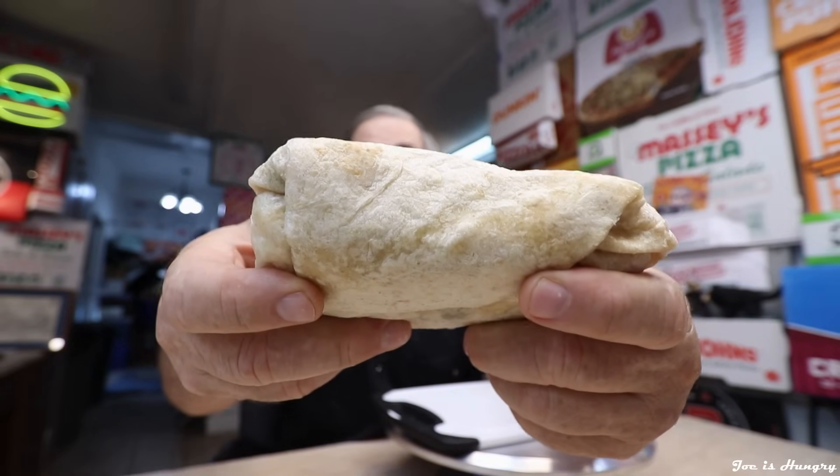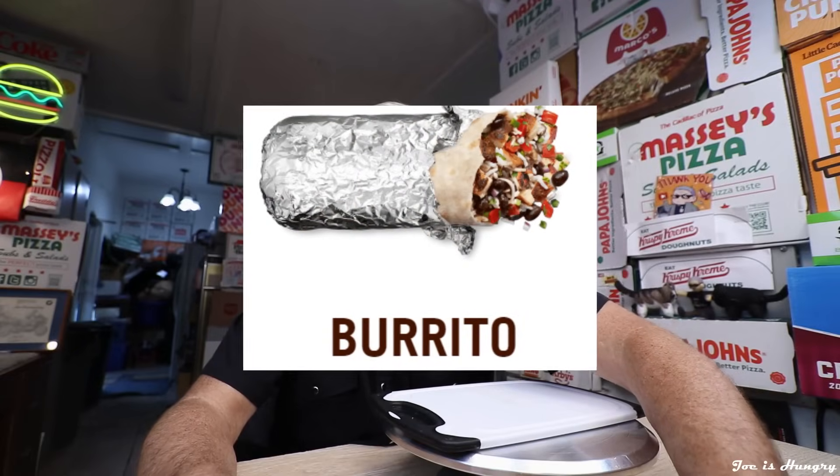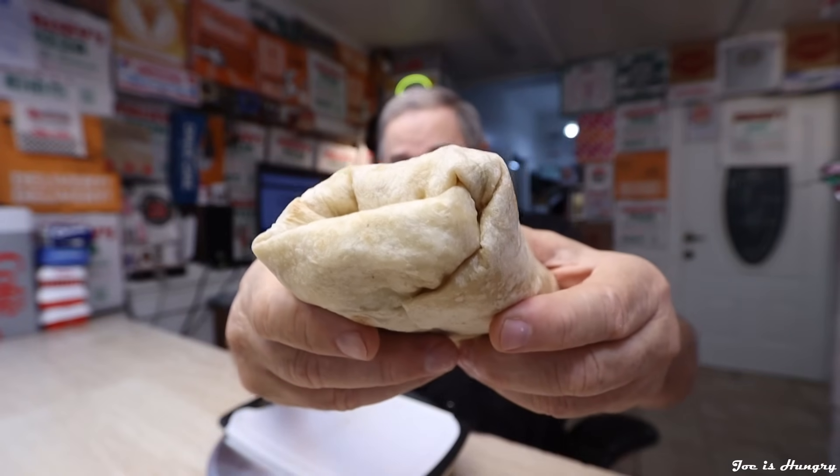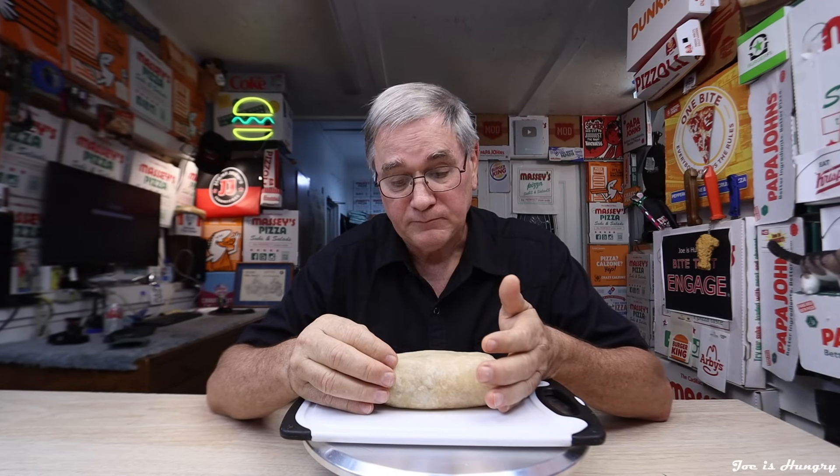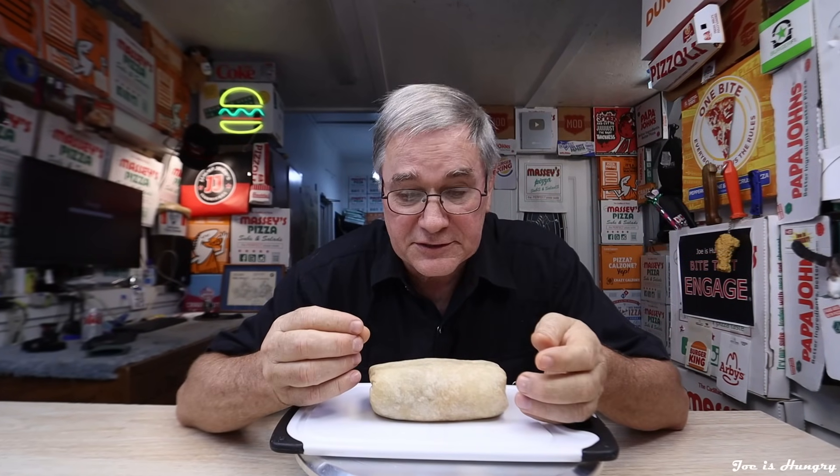This is what it actually looks like when you get it out of the window, and this is what they would have you believe it's going to look like. This is what it looks like when they actually give it to you, and this is what it's supposed to look like. We've seen what it looks like, and as far as the ad photos go, I can see very little if any resemblance. In fact, they didn't even take time to fold it the same way. I also took time to weigh the meat alone — 1.3 ounces compared to what is essentially a 17-ounce burrito is not a very good ratio. Try putting some meat in it.